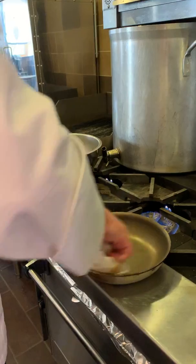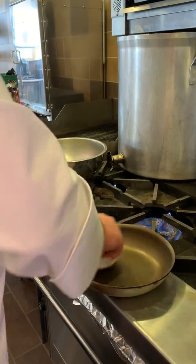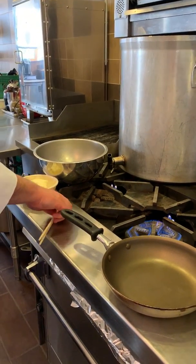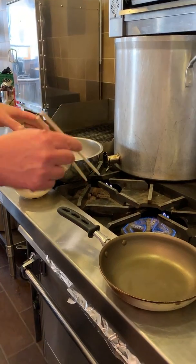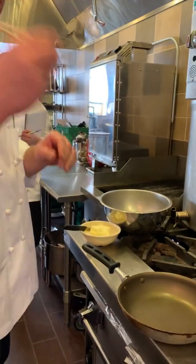The pan has quite a bit of heat in there now, so it's nice and ready. I'm just going to put butter in there, pour the eggs in, and start doing this — chopsticks are a great way to do it.